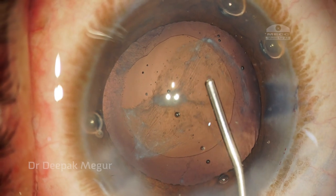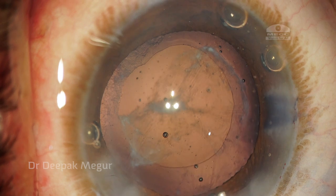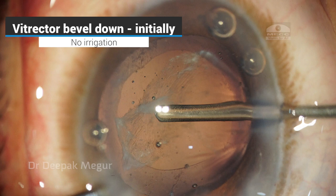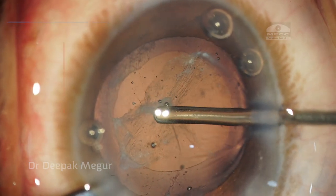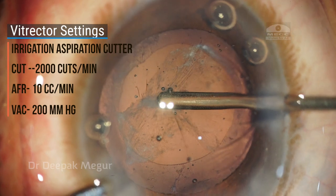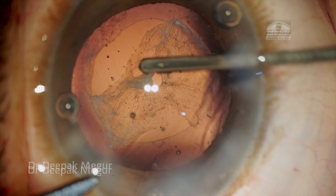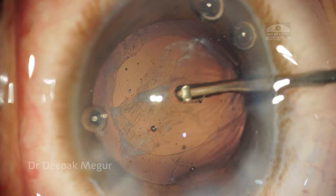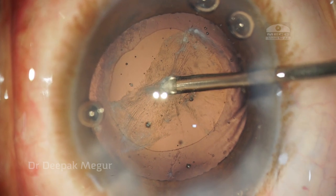I am putting in dispersive OVD — I am using Viscoat — just enough so as not to push the posterior capsule way back, making it easier to see. With the bevel down, without any irrigation, with settings of aspiration first and then cutting, I am engaging the posterior capsule. After a few cuts I get a cleavage plane, then I rotate my cutter bevel up and now I know what I am cutting. I can see what I am cutting and again start performing my capsulotomy using the vitrector.